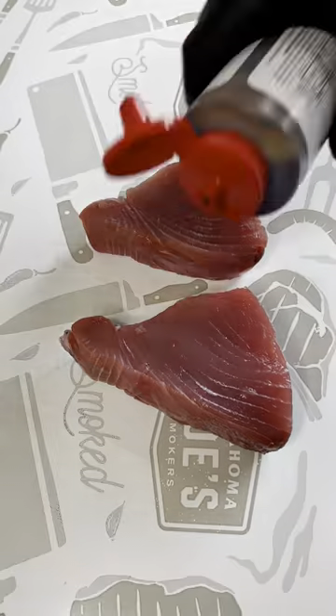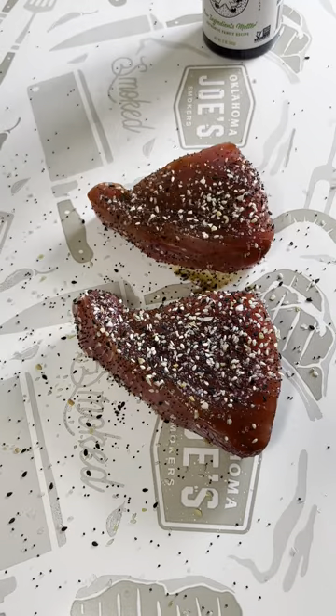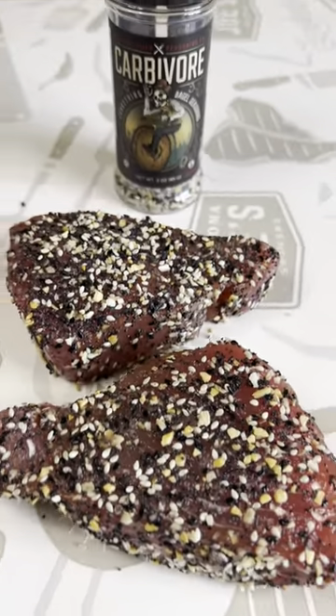Today I'm making seared tuna. First you're gonna coat these with Japanese barbecue sauce, then season them on both sides with everything bagel seasoning, then you're gonna rip these on a hot cast iron.